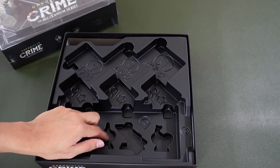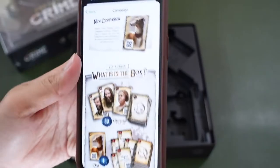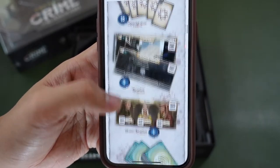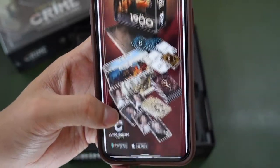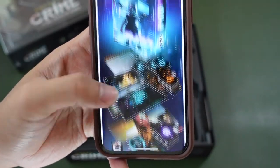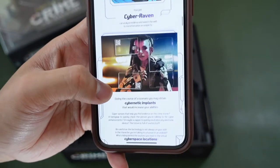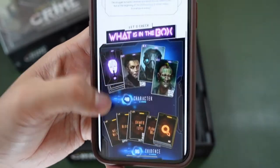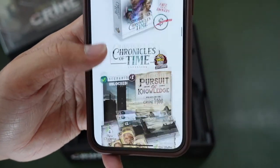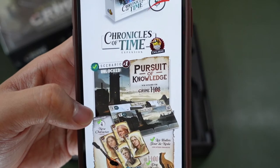I'm not too sure what these components are for. Let me do a quick check. You can see this is a box for the 1400s, so the components are all here. This is the one for 1900s - the components are just cards. And for 2400s as well. So we do have a dog meeple in the Chronicles of Crime expansion.